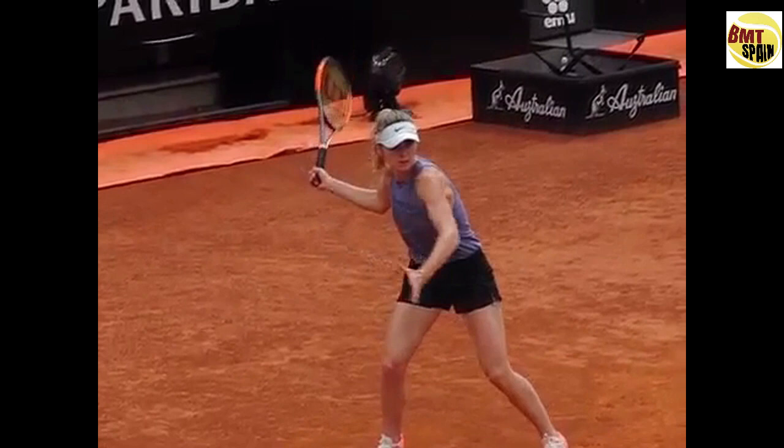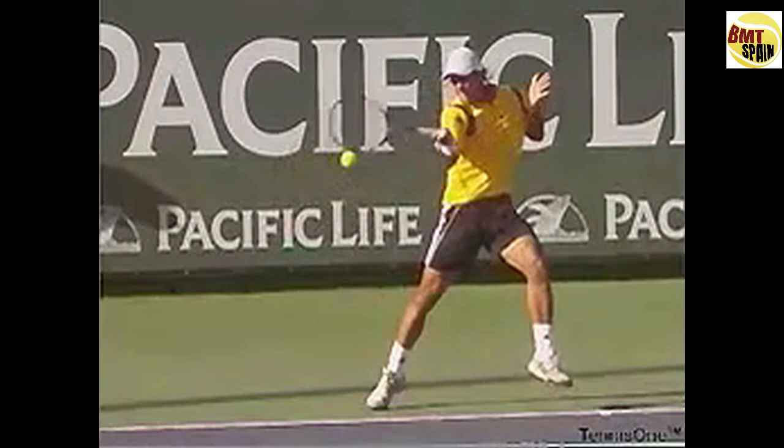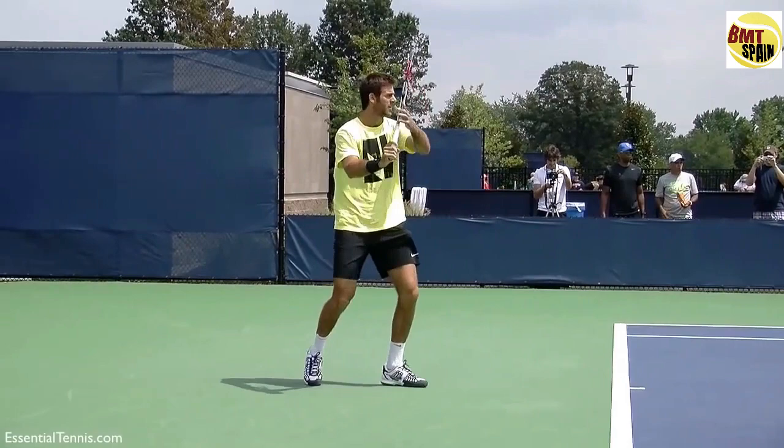Here we have Fernando Gonzalez 20 years ago — he was hitting forehands at 180 kilometers an hour. So turning out of the arm is not bad if you can have the timing. And here we have Del Potro — watch how his hand and racket all the time stays on his right side, even from the side view.